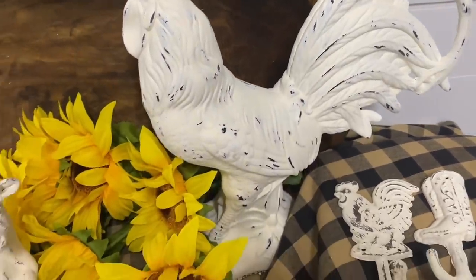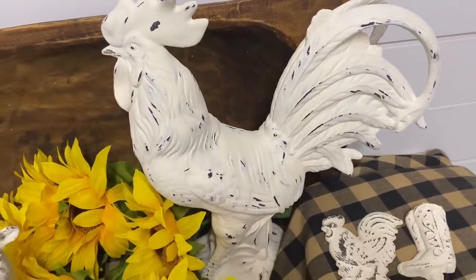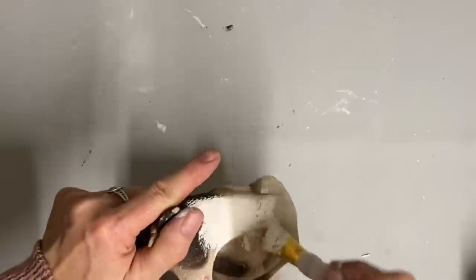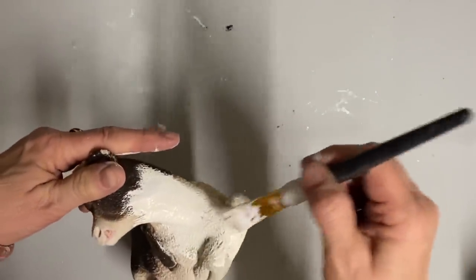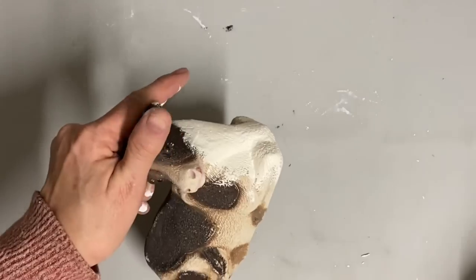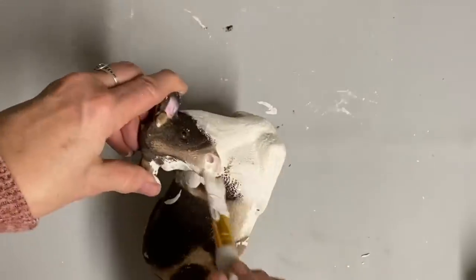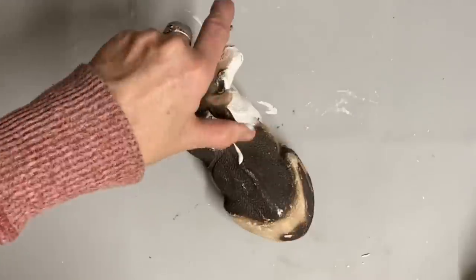I did mention that with all of these I sprayed them with a clear matte finish just to seal that chalk paint in. Now this one — I don't know if it was chalk or bisque or what it was — but it kind of has some weight on it, and because it's this dull, textured finish with no glaze on it, this one coat of the buttercream covered it really well.